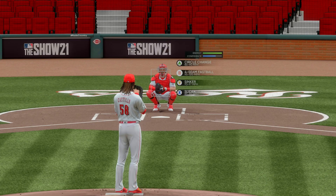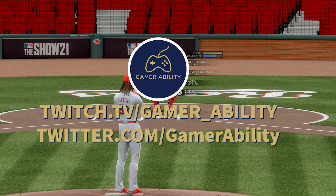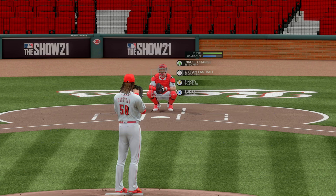Welcome to Gamer Ability. I'm your host Sixpenny and I'm back with another MLB The Show 21 gameplay tutorial video. Today I'm specifically going to provide a full tutorial on how to improve pinpoint pitching interface and your overall pitching in MLB The Show 21.